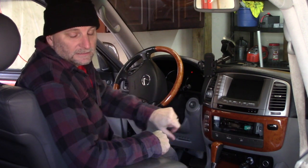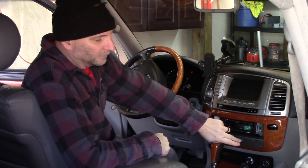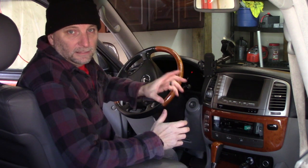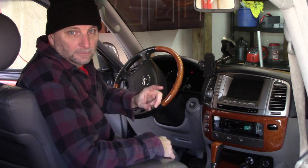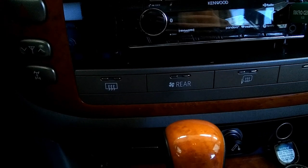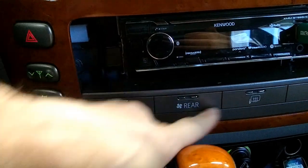Some of these lights have never worked since I've owned the vehicle. What I mean by the lights is the rear defrost, the rear HVAC control, and the side view mirrors defrost buttons. When you turn the headlights or parking lights on, it's supposed to backlight. As darked out as I can get it in here right now, all of this is supposed to be backlit.